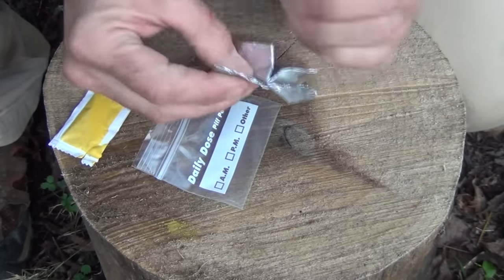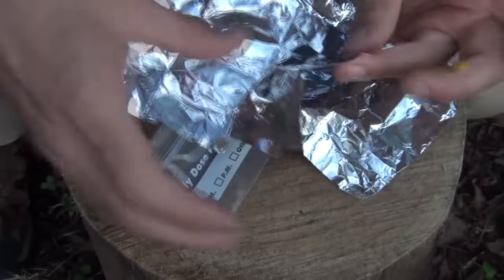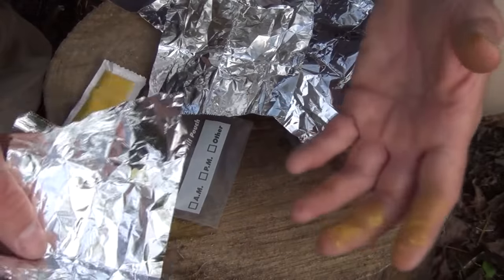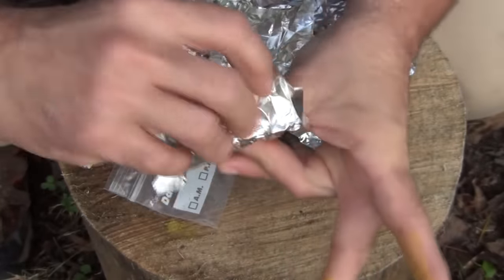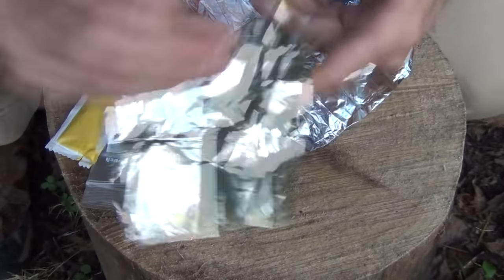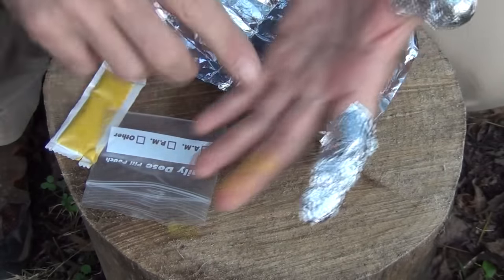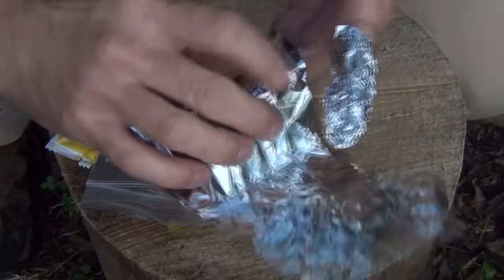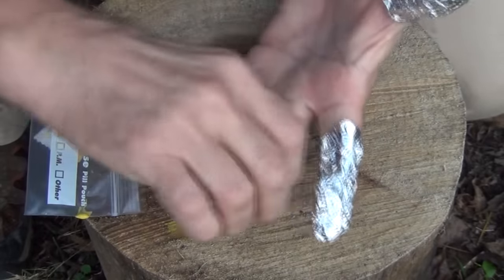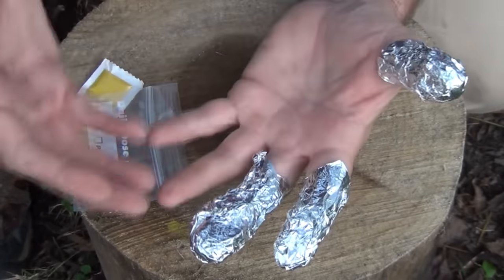Then we take the aluminum foil, open it up. I've already got three sheets cut — you can have as many or as few as you want, but it's nice to have them already cut into shape. You can use the shiny side or the dull side; it doesn't really matter. All we're going to do is take and put this around the burn, doing that to each finger. You want to be careful if you have burns on it — keep from putting too much pressure on it. And now we have our fingers protected, not only from the burn, but also from any further damage.